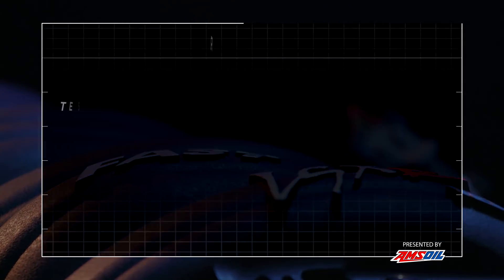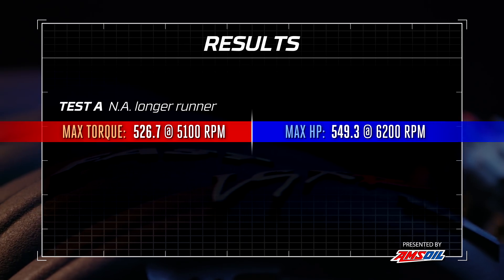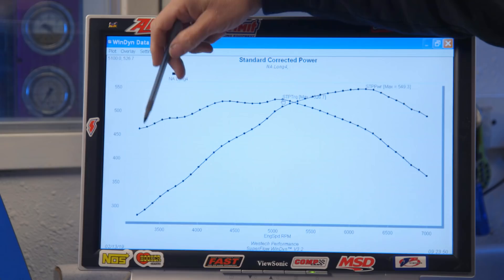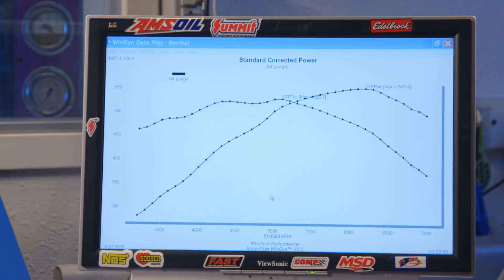The power that we're making with our naturally aspirated 408 with the long runners installed: 549.3 horsepower at 6,200 RPM, and we're making 526.7 pound-feet of torque at 5,100. But look, the curve is kind of struggly here. It's not as nice and pretty and smooth as I would expect. You can see how that falls over. That's the runner length.